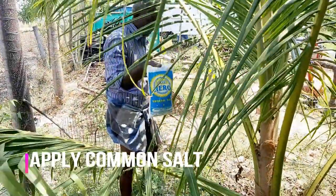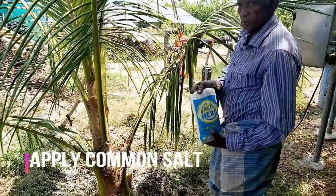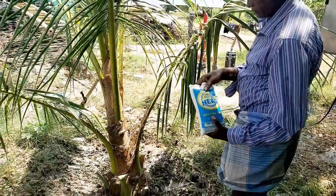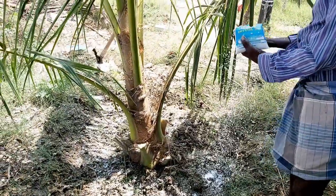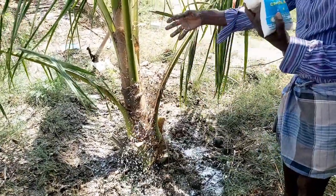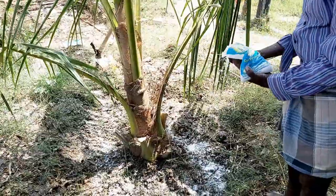Now we are going to broadcast one and a half kilograms of common salt in the entire soil surface around the base of the coconut tree, up to a distance of six feet from the base.